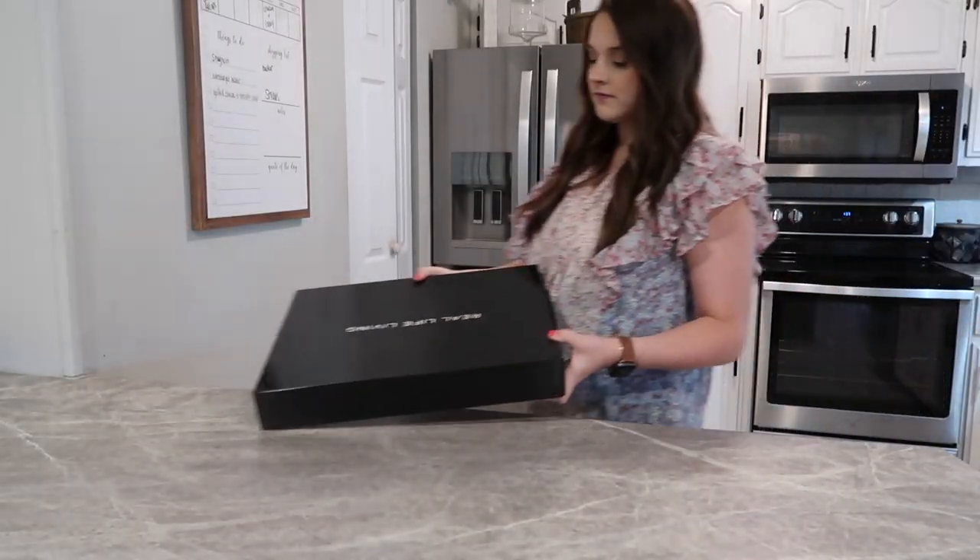I also got a brand new charcuterie board — I haven't even taken it all the way out of the box. It is so gorgeous, and I thought I would kind of unbox it with you guys and show you just how beautiful it is. I think it would make a really good gift as well. I'm going to walk you all step by step through everything and hopefully inspire you to make your own Easter charcuterie board.